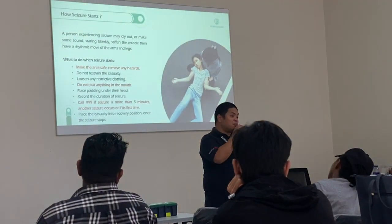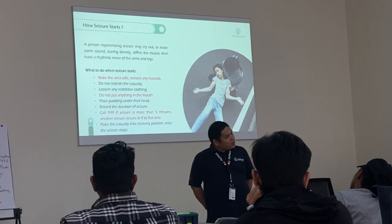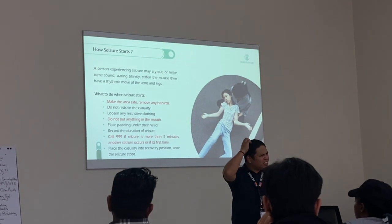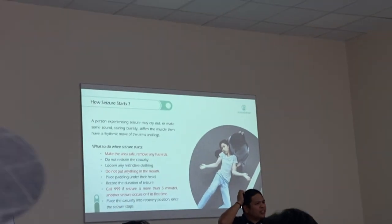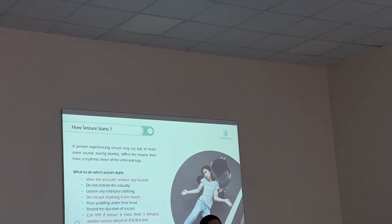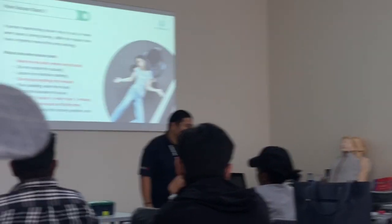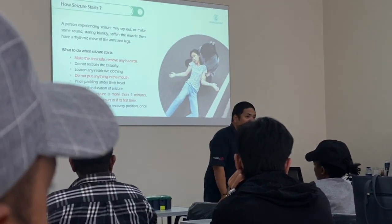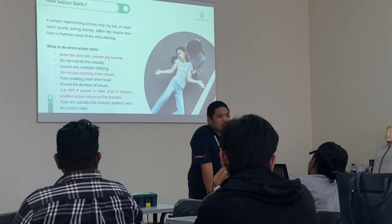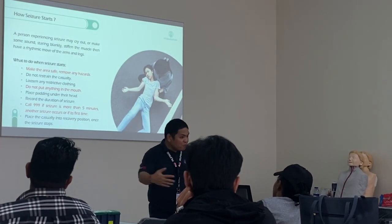Because some seizures will cause the patient to wet themselves — they don't notice it. So think about how they would feel if they wake up and notice their pants are wet with too many people looking at them. They would feel ashamed. So as a first aider, you are going to comfort and support them.